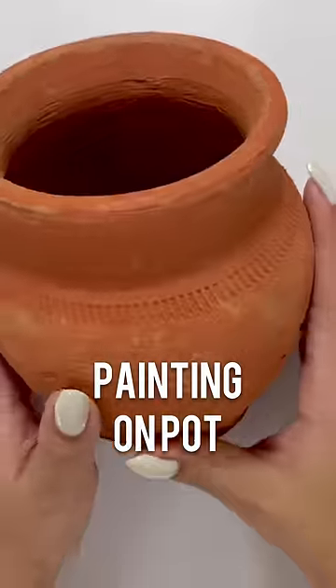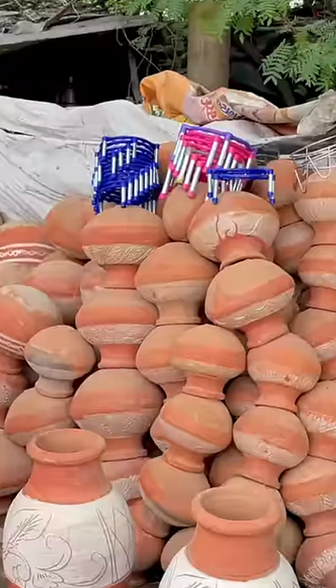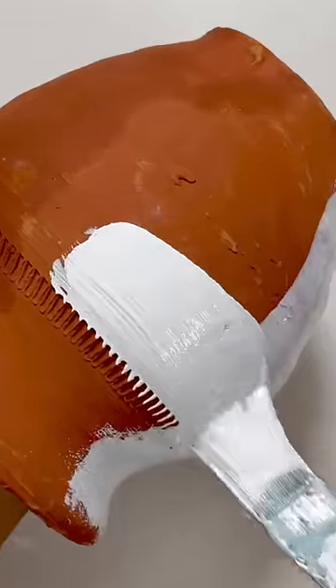So I thought of painting on a matka — a pot. Are you guys ready? So I don't paint my pot in a basic way. I will try something different.